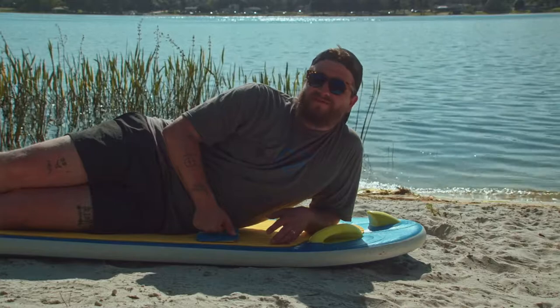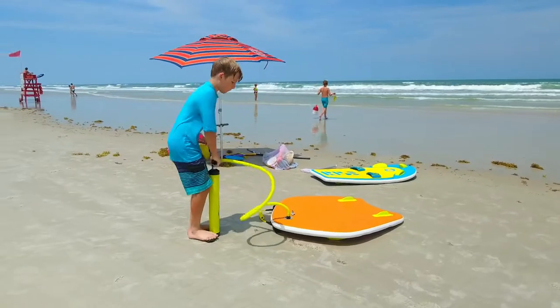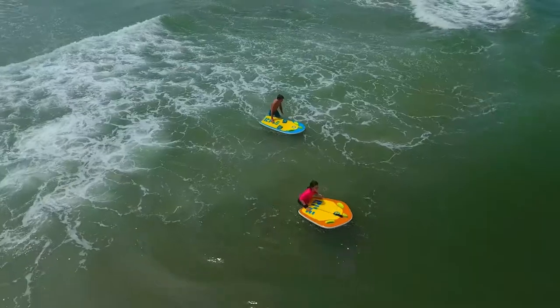I'm glad you asked. Yes, there is. This is the first board Zup is designed to go from the boat to the beach, because you're not always at the lake.